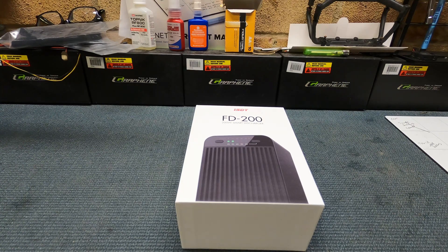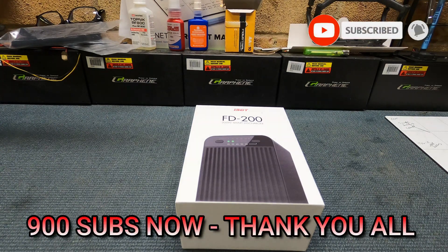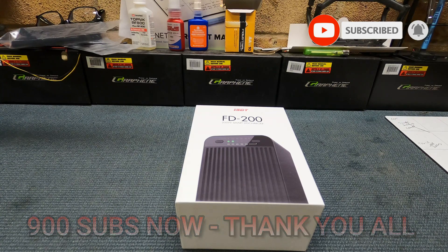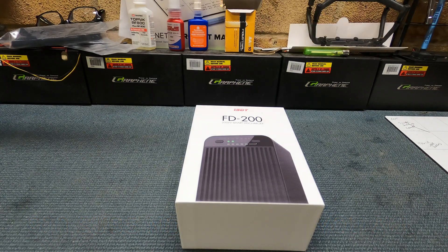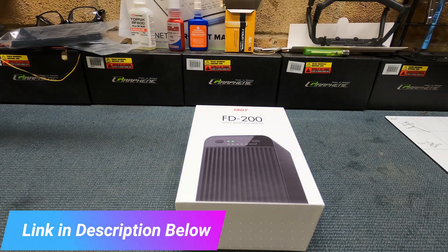It takes forever to discharge them, so we'll do a quick unboxing and review of this from ISDT. Before we get into it, if you like what we're doing please subscribe. We've just gone over 200 subscribers, so thank you very much. If you want to continue the journey with us, please hit subscribe, give us a like, turn on the notifications, and leave any comments below. We'll put a link to this in the description.